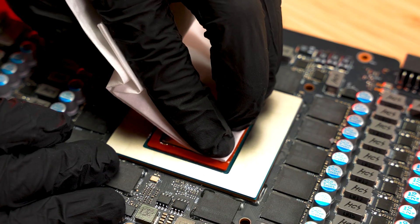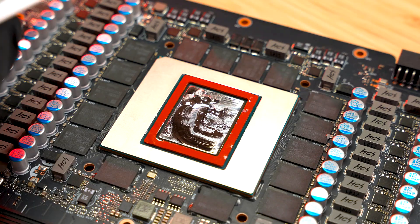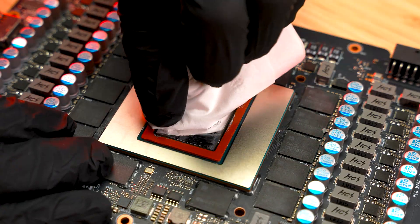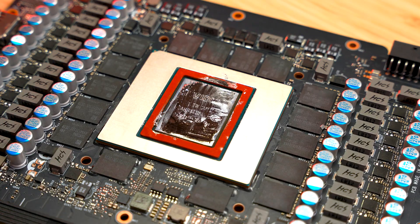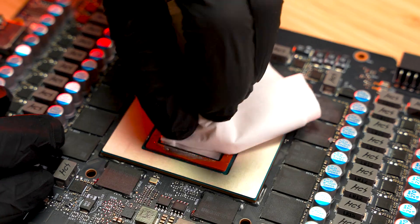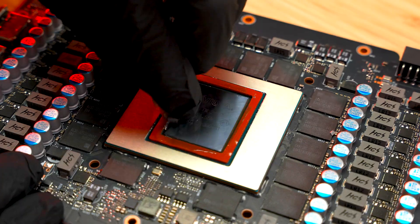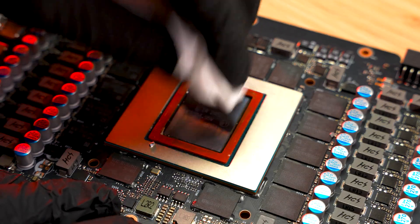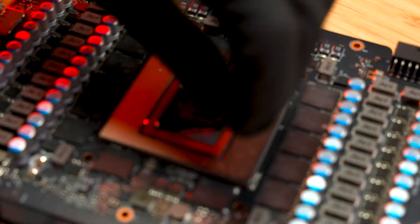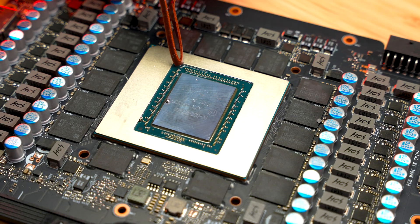When reapplying, first wipe the GPU die and cooler surfaces with a dry wipe to remove old residue, then use an alcohol pad and finish with another dry wipe. Remove the GPU guard slowly and carefully — residue can collect along the edges and may spread onto surrounding SMDs if pulled too quickly.